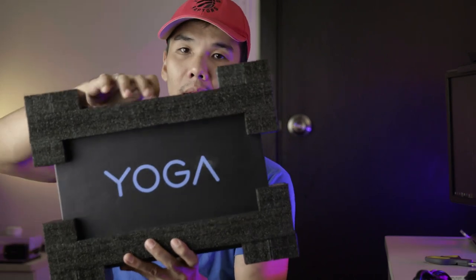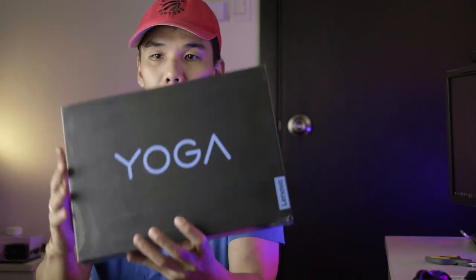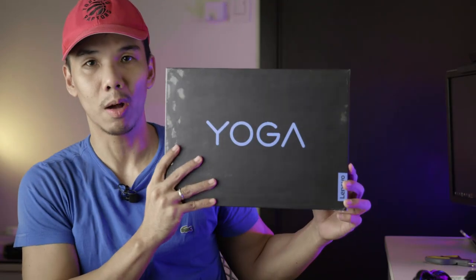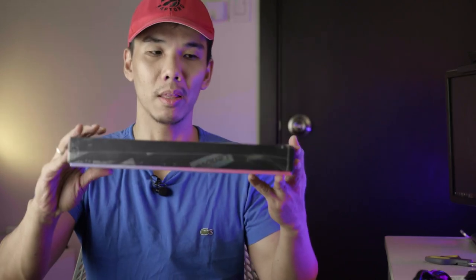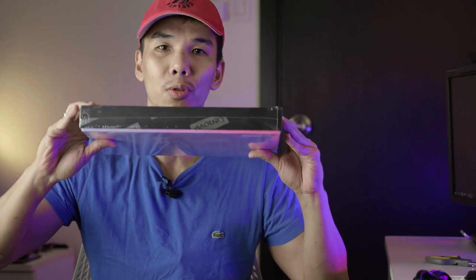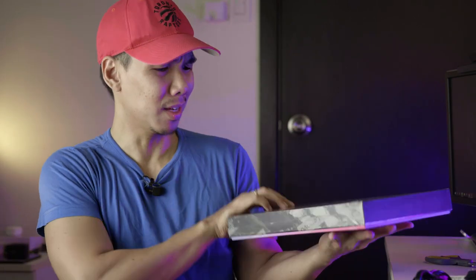We have a smaller box inside for the actual product. Wow, guys — this is the Lenovo Yoga Slim 7 Pro. You can see just how small and slim this box is right here, so the actual unit itself must be even thinner and smaller. It actually kind of looks like what you'd expect from a tablet.